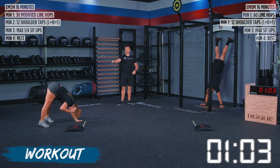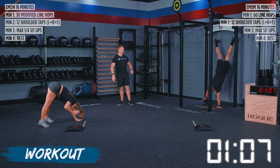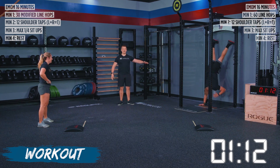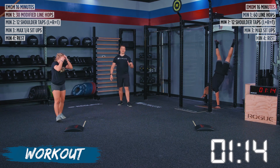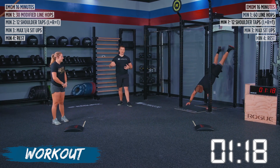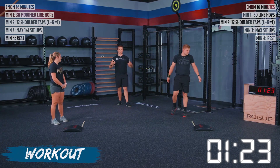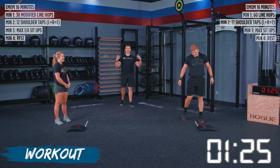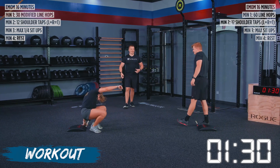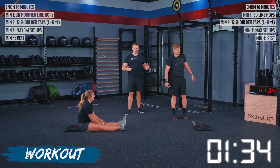We've got Alyssa going through her super fast inchworm shoulder taps, and then we've got TJ going a little bit slower — but TJ's a regular, so we want to encourage him. Whatever speed you guys are going through on this workout, stay consistent with it. There is a little bit more competitiveness between these two because they are recently married, so throw your congratulations in the comments. We're very happy for them.